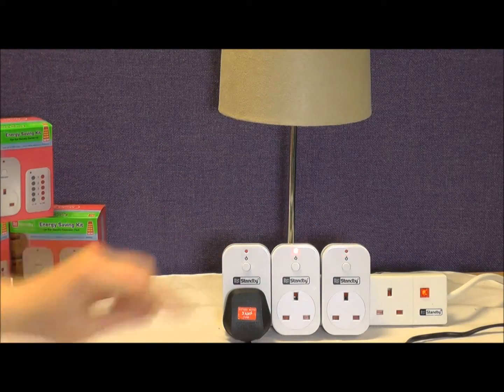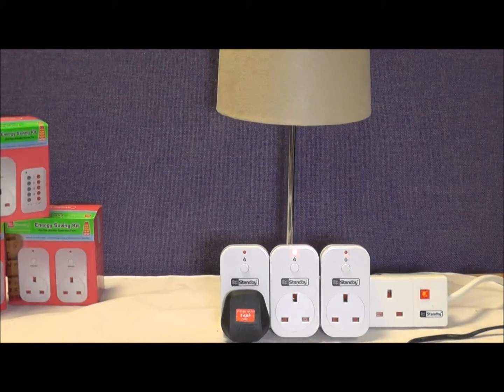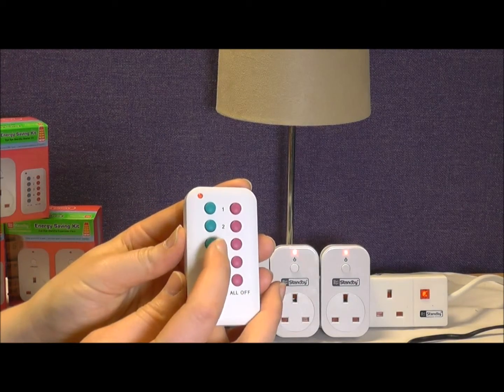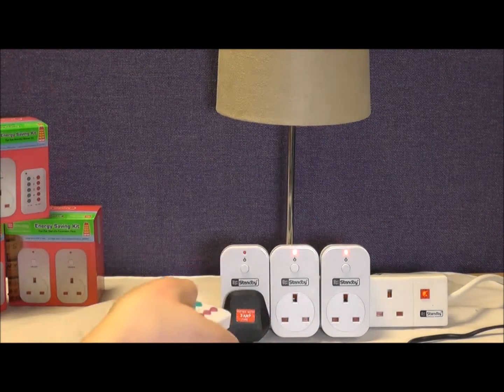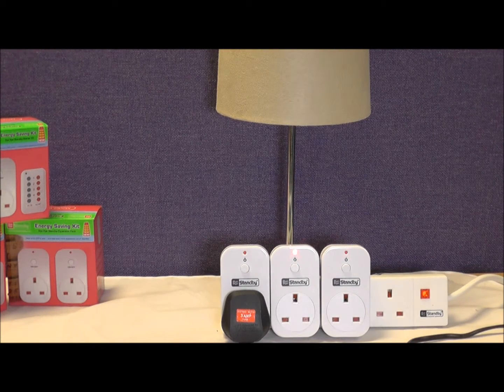Now plug your next Bye Bye Standby socket in and repeat the process. Note the slow flash. Grab your remote again, choose the required channel, hold it down exactly like last time, and watch for the rapid flashing on the socket. Once it's paired, it will return to a slow steady flash.